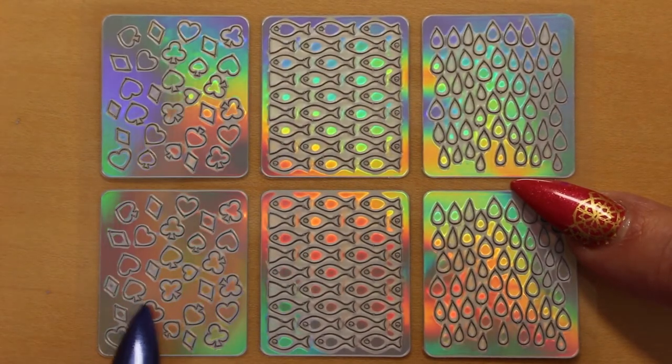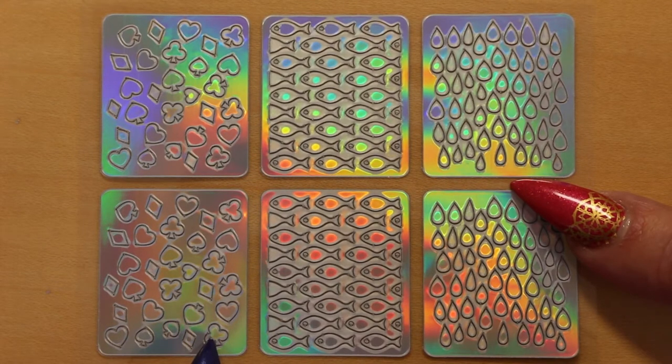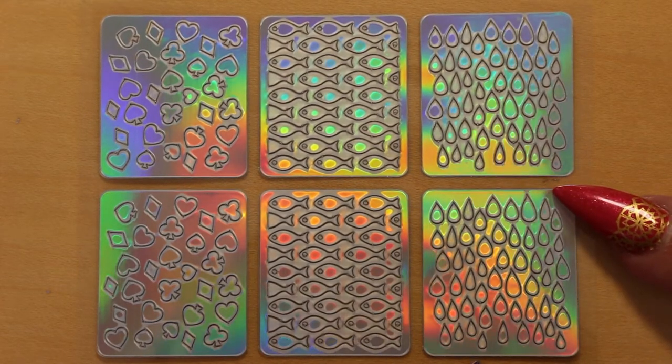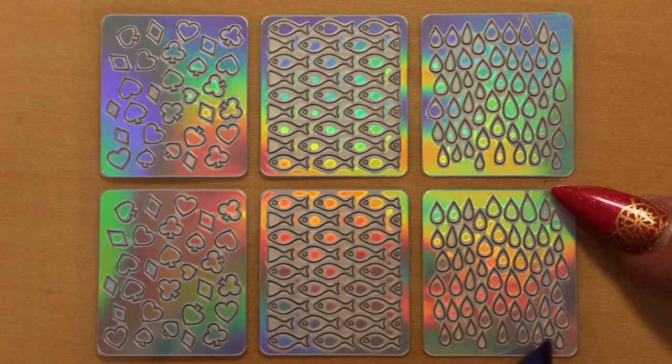This one would be great for Vegas nails — it's got the card suits on it. And then we've got a little fishy design, great for a sort of mermaid or watery type design. And here we have rain or water droplets.